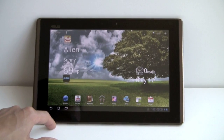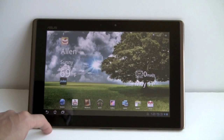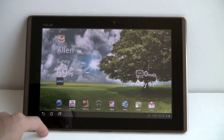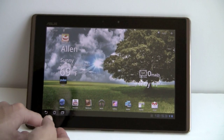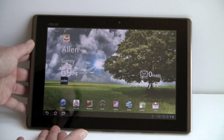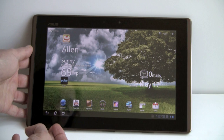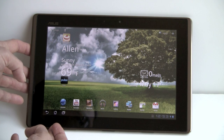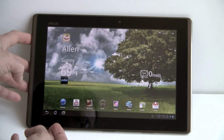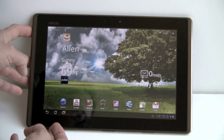What makes this so special, besides the fact that it's the least expensive Honeycomb tablet? It has an IPS display. The Motorola Xoom and Acer Iconia have standard LCD displays, but this has a really sharp and beautiful IPS display with wide viewing angles claimed at 178 degrees, which seems reasonably fair. Based on screen alone, this is actually my favorite Android tablet, though performance, storage, capacity, and features also matter.